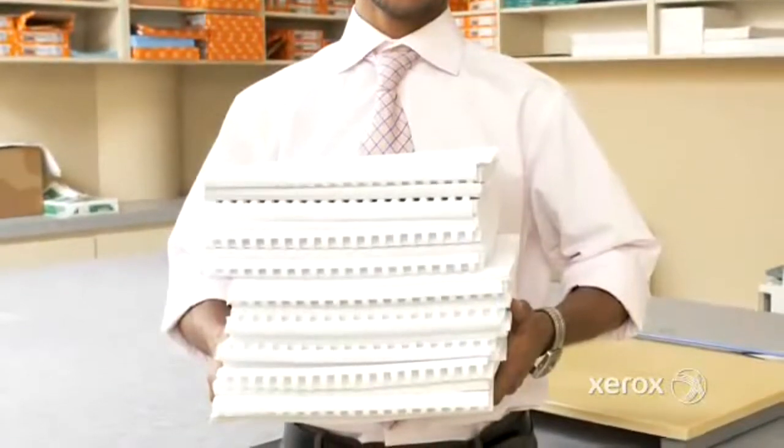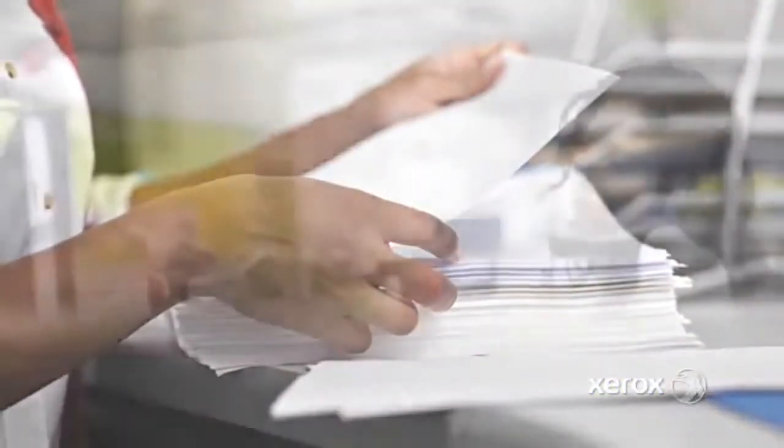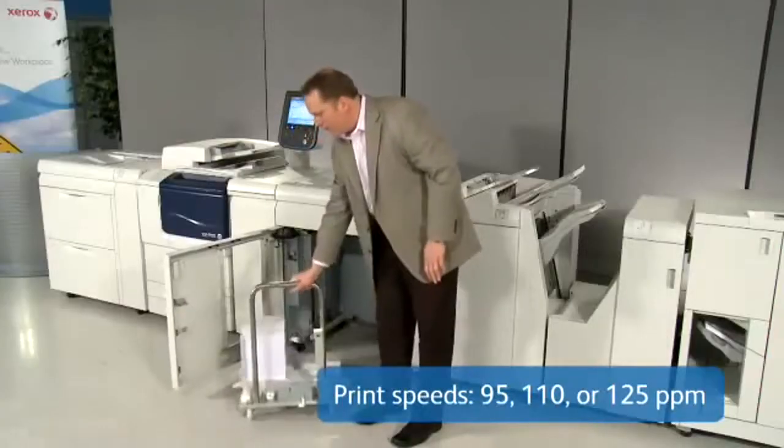Time is money, and this family of devices helps you save both. From shops and centralized reprographic departments, and in education, healthcare, and many other industries, it gives you the speed, image quality, and flexibility to boost your efficiency. First, choose the print speed that fits your workflow.